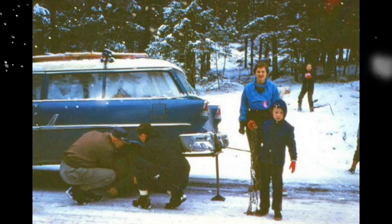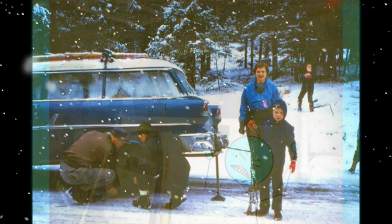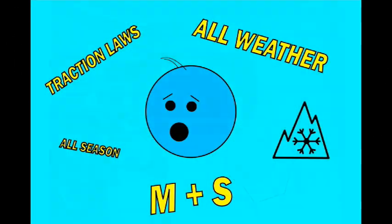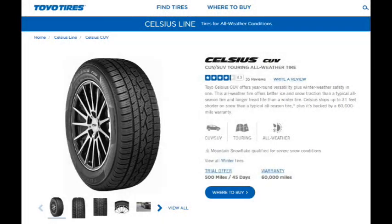Greetings and welcome to the channel. Are you tired of having to put on snow tires every year and then having to deal with storing them for the rest of the year? Or maybe you just moved to an area where it snows and you're confused by all the terminology associated with winter tires. If so, this video is for you. We're going to break down all that winter tire terminology and give you the results of a long-term road test on a set of tires that may make it unnecessary for you to ever put on snow tires again.